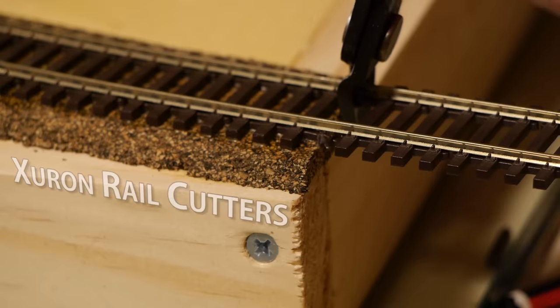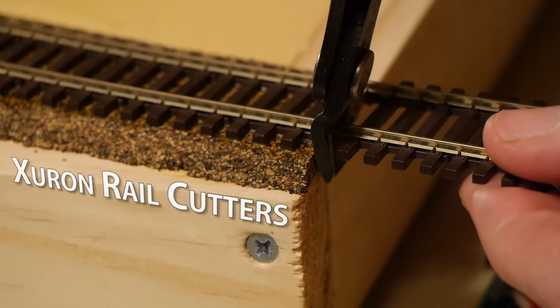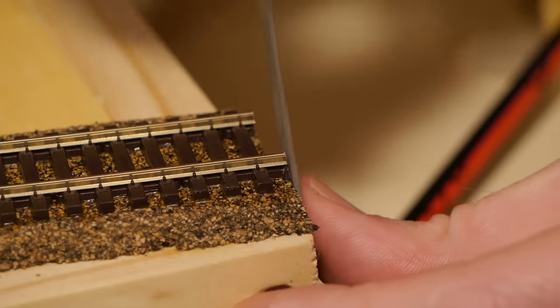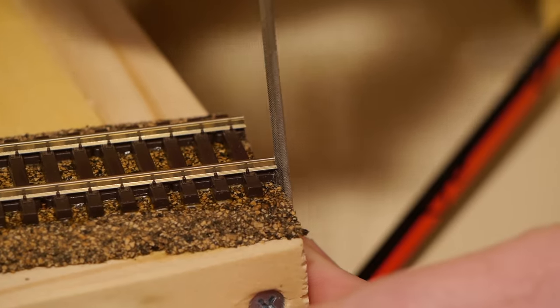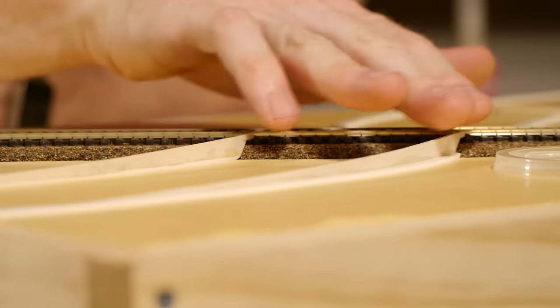Once dry, we can trim the excess rail from each end. I'm using Xuron rail cutters, but you can also use a Dremel or something similar. Just remember to follow the edges if you use the rail cutters because it may leave a slightly rough edge. Now for the more interesting part — adding the road.